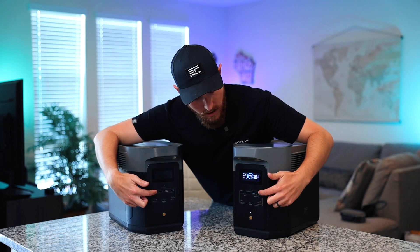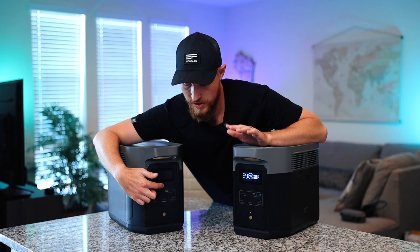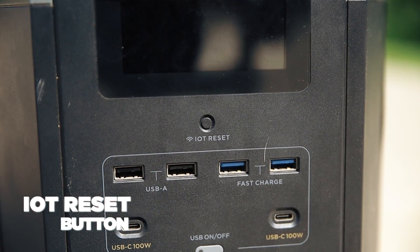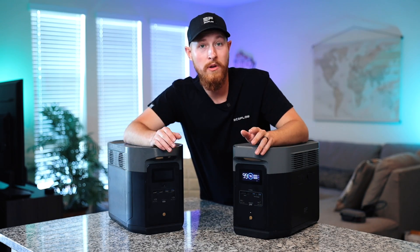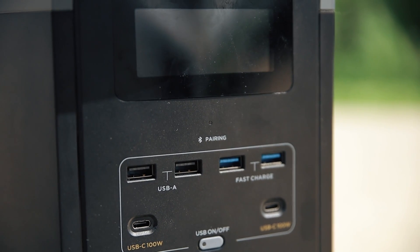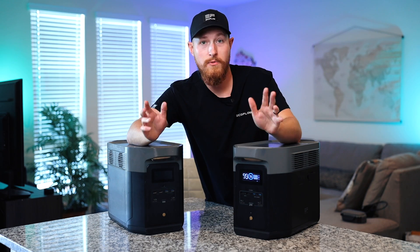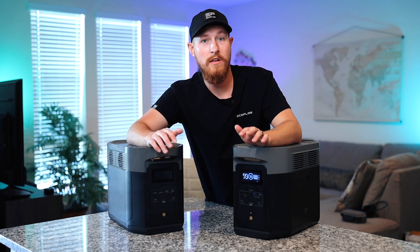Moving up from the ports you can see our first big change on the new generation. On the Delta Max, the original, we have what's called the IOT reset button. If you press and hold that, it puts it into pairing mode and then you go through the app and manually pair it to your Wi-Fi and Bluetooth settings. But on the new generation we just have a Bluetooth pairing light that will blink. The Bluetooth is always on so you just open your app and it's ready to go — the setup is much more streamlined and very easy.